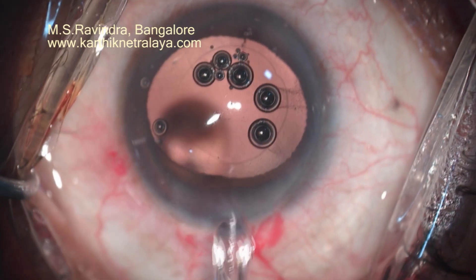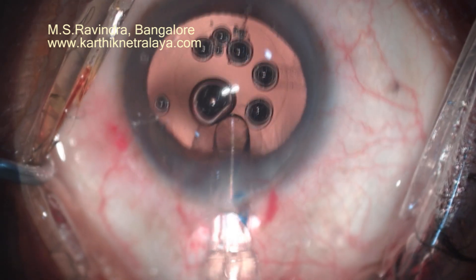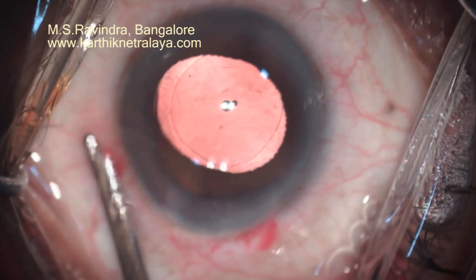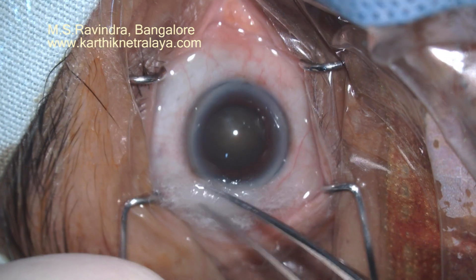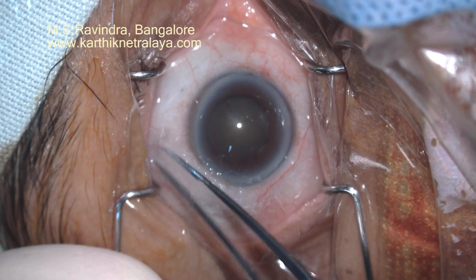Many times a shallow chamber helps you, and many times a deep chamber helps you. This can be controlled by visual feedback by balancing the amount of aspiration you are going to do with the syringe and the amount of fluid injected into the eye. The total amount of BSS needed is about 20 to 30 milliliters in this technique.